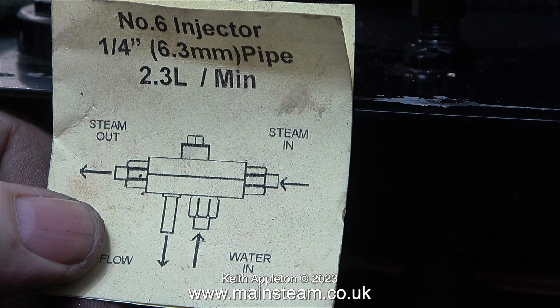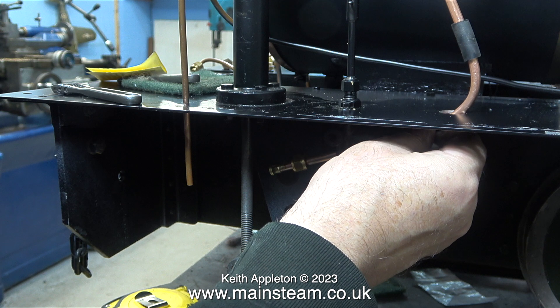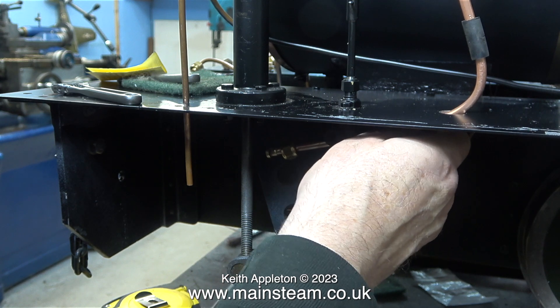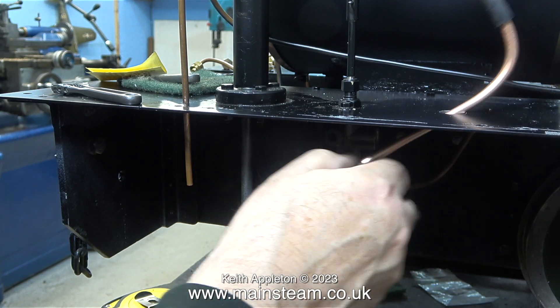If you look at this diagram that came with the injector, it's easy to remember: it's just in, in, out — steam in, water in, and steam out. This is the injector cone at the steam inlet end and as you can see it's much slimmer. Don't worry, you can't get them mixed up — both holes in the injector are different sizes. I've just mentioned about the routing of the pipe and here I'm redoing it so it's in the correct place. It needs to be outboard of the water bypass valve and also outboard of the brake shaft, which moves the injector nearer to the edge of the footplate.